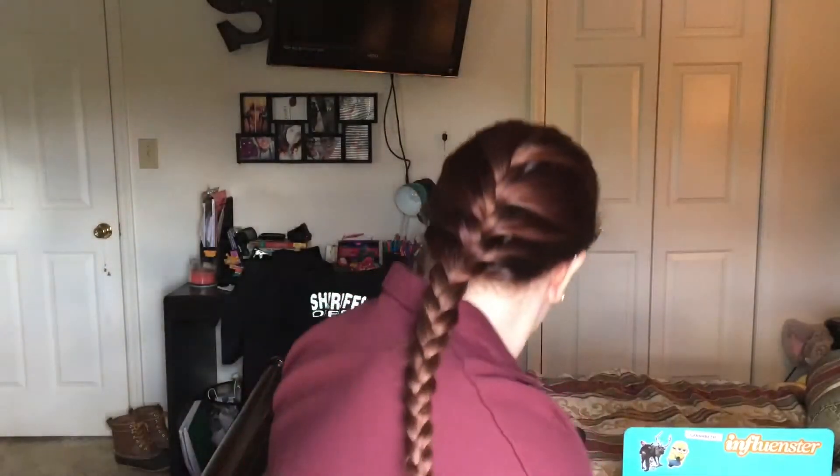Hey you guys, welcome back to my channel. So today's video I'm going to be doing a get ready with me — and I feel like that's all I do on my channel, but hey, it's my channel right. So anyway, we're going to be doing a get ready with me and I'm going to be talking you guys through it.